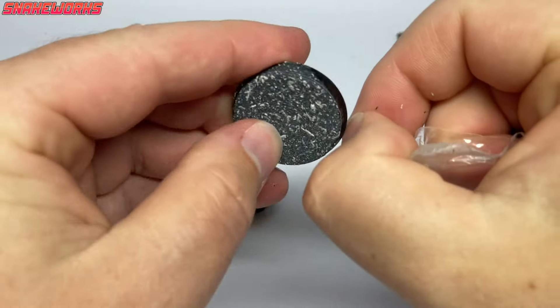After drying overnight, we then peeled the masking off. It's a lovely feeling seeing it come away leaving a nice sharp edge. I was a little worried the spray might have bled under the mask, but it didn't.